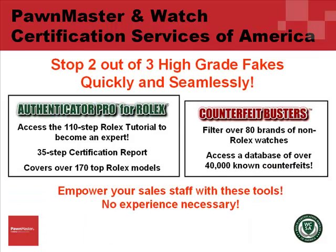Using these tools, you can stop two out of three high-grade fakes quickly and seamlessly. Use Authenticator Pro for Rolex and access the 110-step Rolex tutorial to become an expert. You can produce 35-step certification reports, which cover over 170 top Rolex models.